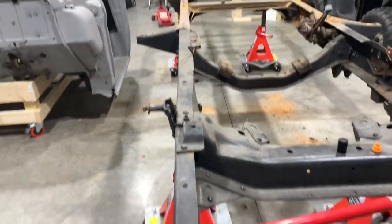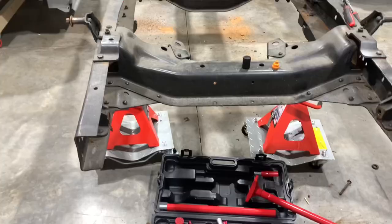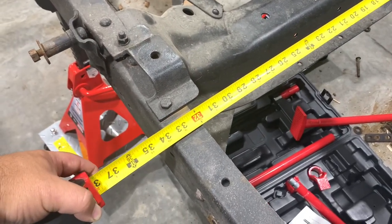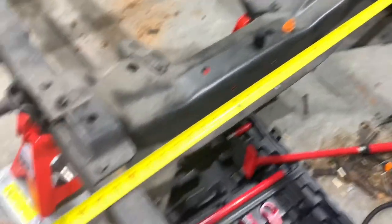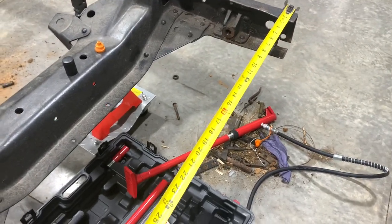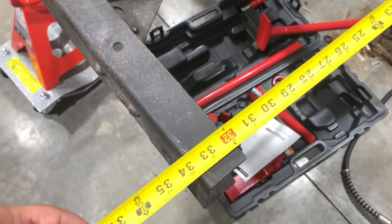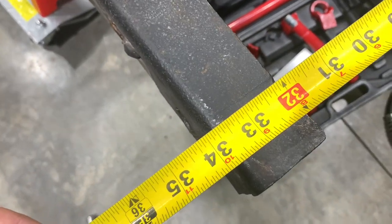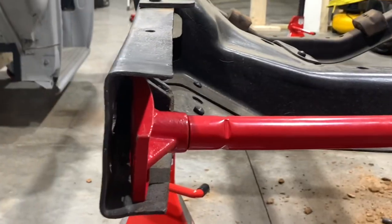Alright guys, we are really, really close. The factory width of this frame is 34 inches, which we are right on close to the cross member. If we come to the edge of the frame, we are just in by a sixteenth of an inch. I think I'm going to call this good. We've got our frame as straight as possible within our ability. What we're going to do now is get started welding — we break out the welding machine and get started.